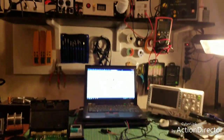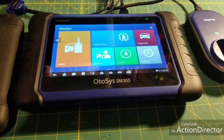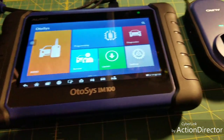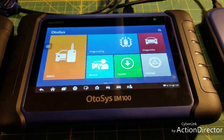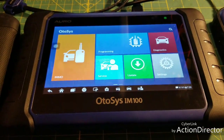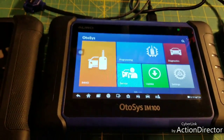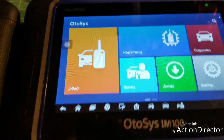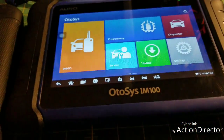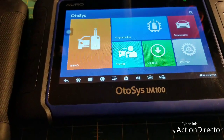Hey everyone, how's it going? Today I'm at home working on my bench and I wanted to make a quick video on a tool I just bought. I needed a second scanner ASAP and I was looking around online. I do a lot of keys, not just diagnostics, and I saw the Autosys IM100 — it says it's by Auro, but you can tell by looking at it it's actually made by Autel. The software layout is exactly the same.